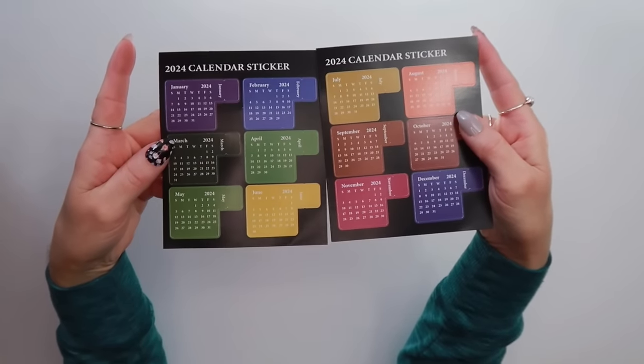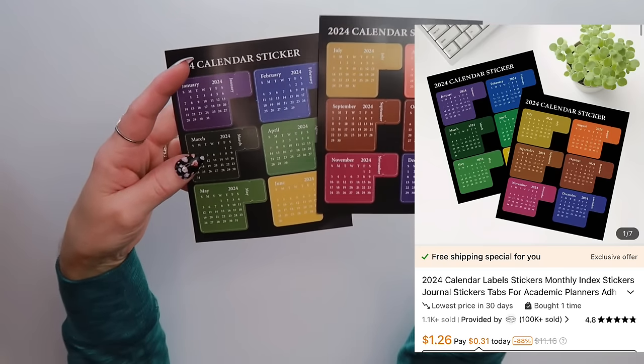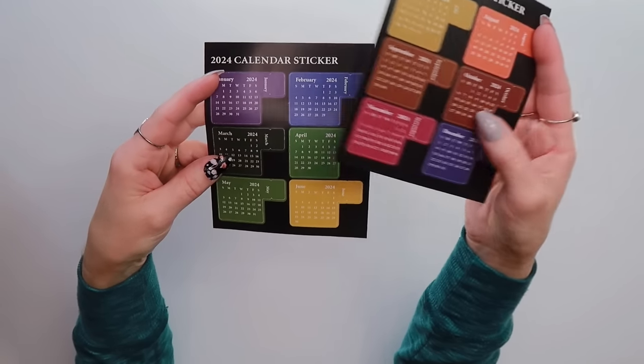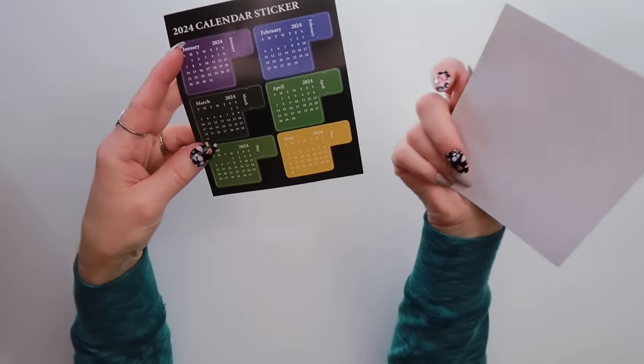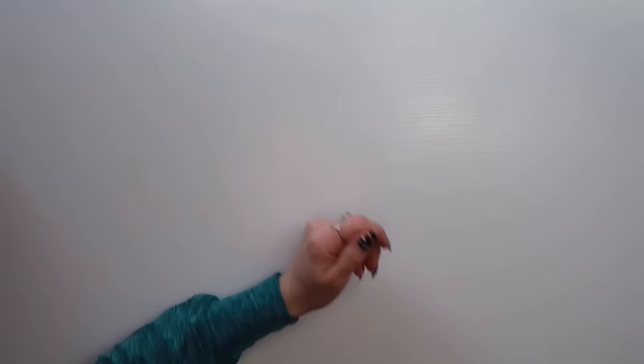I also ordered these little calendar stickers for 2024. I thought it would be fun to put them in a journal — if I'm journaling in March, I can put the March calendar on one of the pages. So I went ahead and grabbed those.